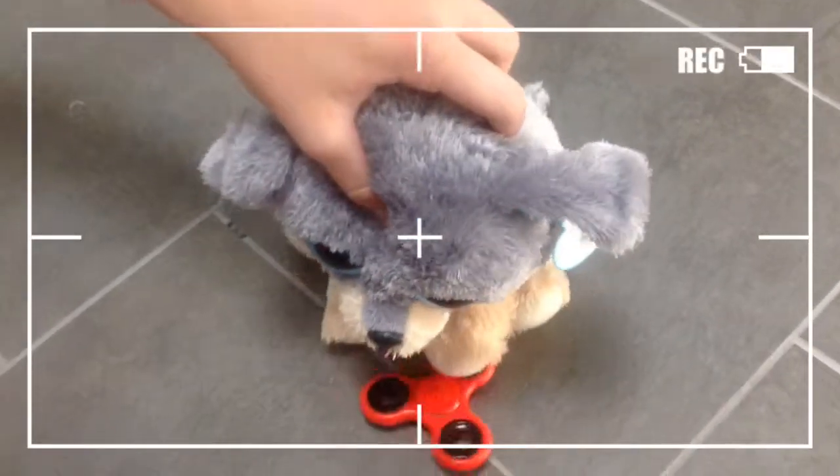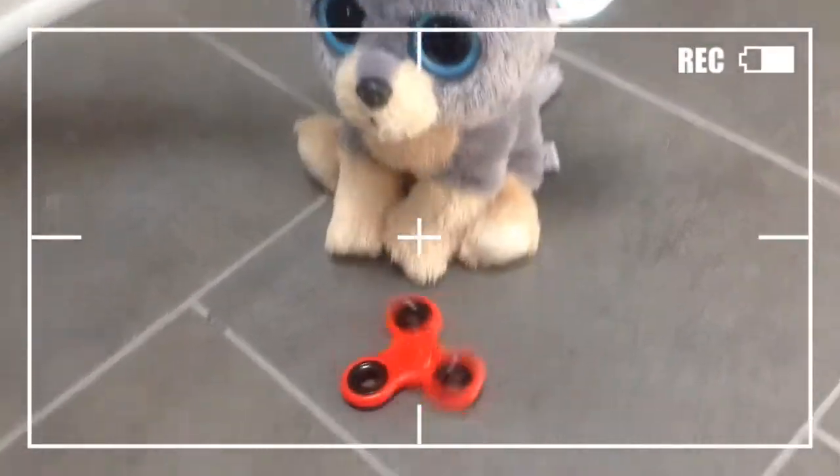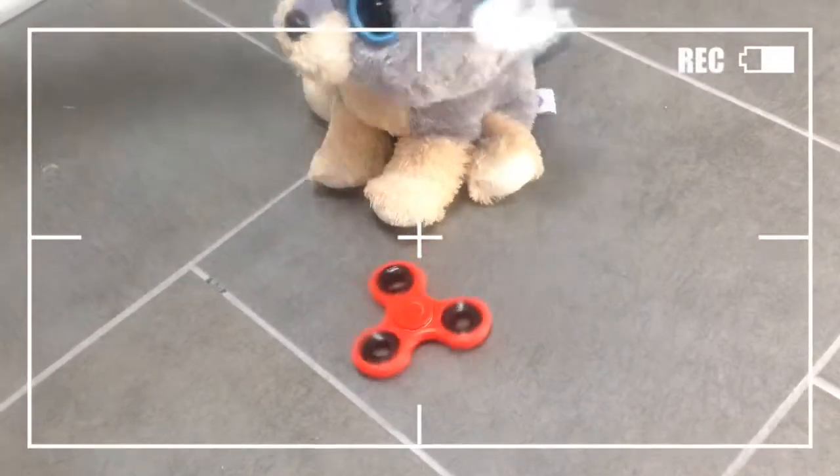This fidget spinner that I have is just basically a regular fidget spinner. It's just red around it, and it spins like normal ones, and the bearings are black. Nothing too special, but this one's all right.